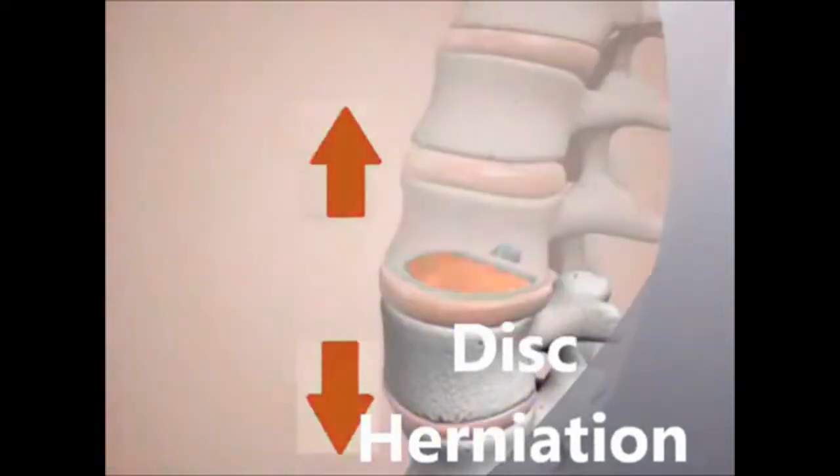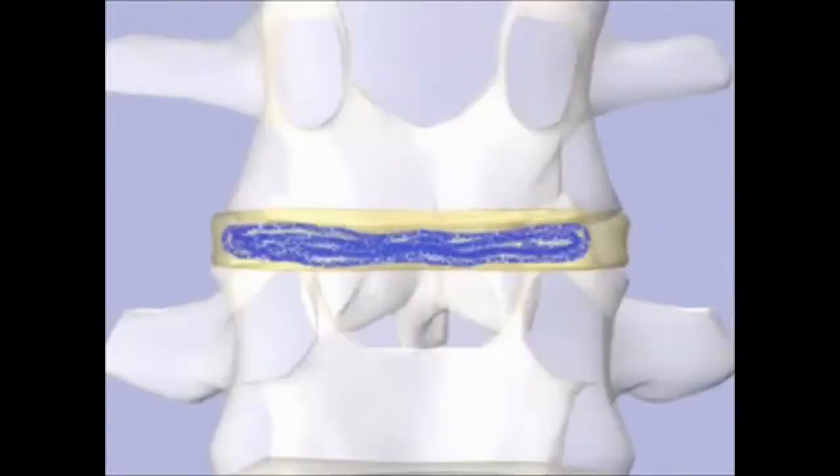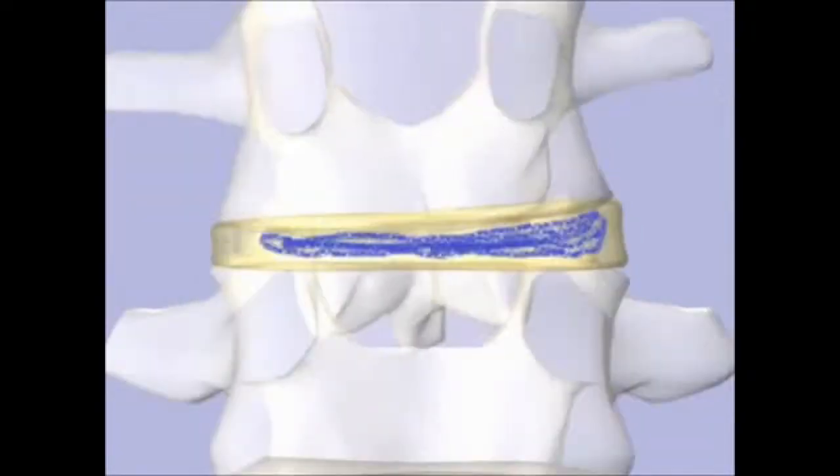Right in the middle of the disc, the nucleus pulposus is made with 80% cartilage and 20% water, and around it is 80% water and 20% cartilage. This water keeps moving around, and this liquid is called matrix.